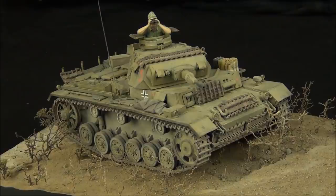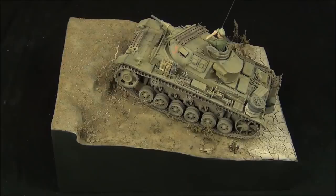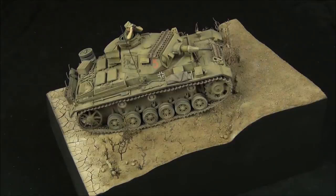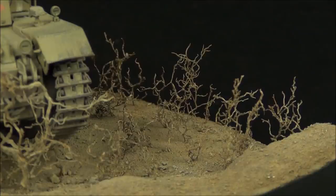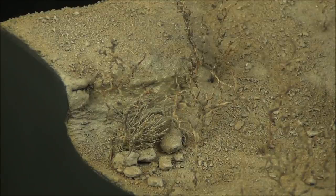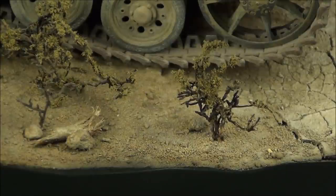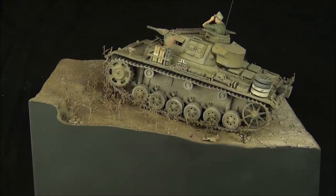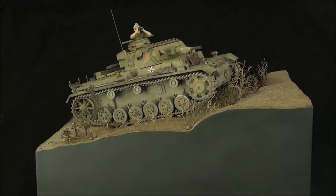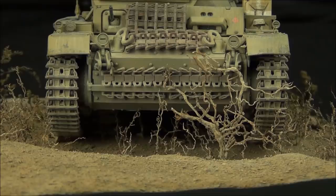Hello guys, this is PanzerMeister36. In today's video we are going to be looking at how I built, painted, and weathered this diorama for my Panzer III buddy build project I recently completed with Hamilcar Barkas. This diorama is meant to represent my Panzer III at the Battle of the Salient at Tobruk in 1941 in North Africa. I haven't done a diorama in four years so I'm trying to keep things pretty straightforward, and hopefully some of you guys are going to learn something new, maybe get some ideas or inspiration for building your own dioramas.